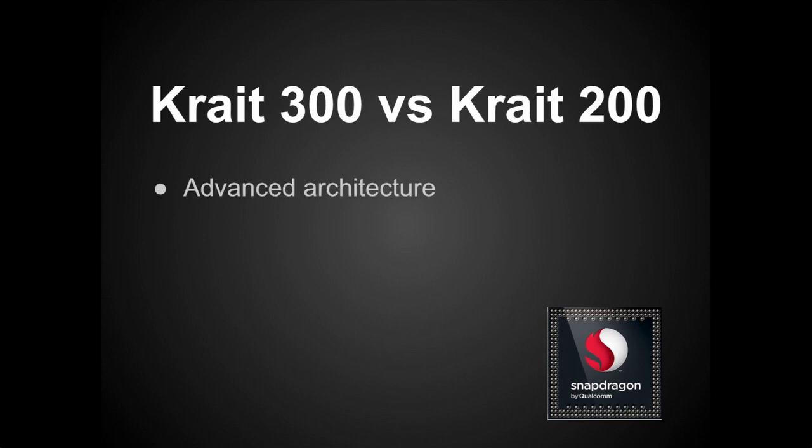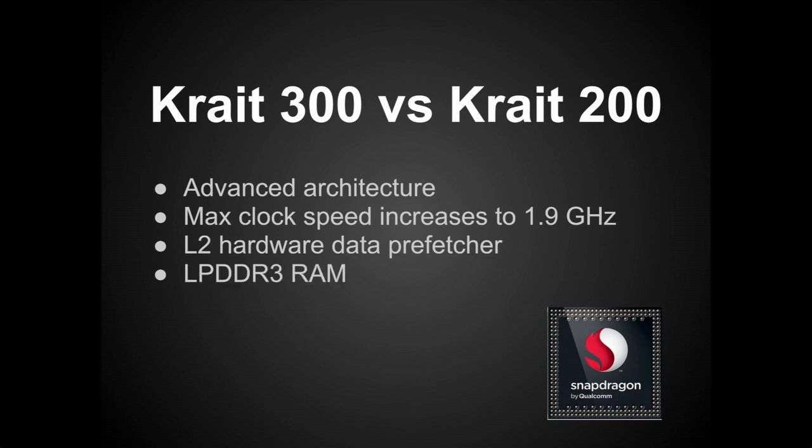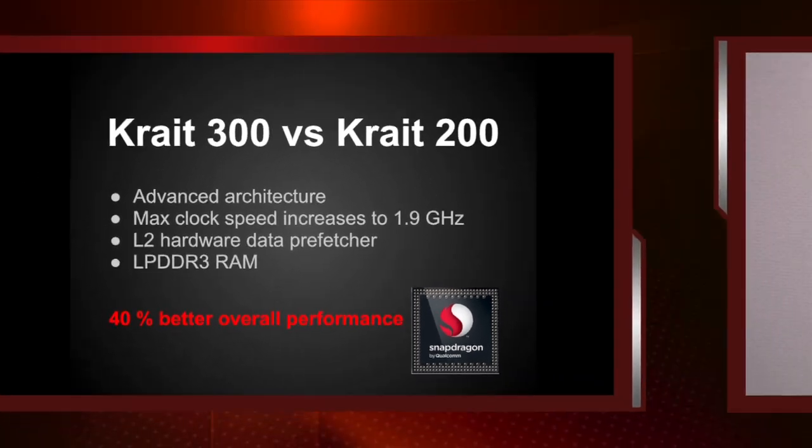The Krait 300 has advanced architecture for performance improvements. The max clock speed has increased to 1.9 GHz from 1.5 GHz. There is now a new Level 2 cache hardware data pre-fetcher, and as mentioned earlier, now there is DDR3 RAM. Qualcomm says we can expect about a 40% overall performance gain due to the optimizations and increased clock speed.